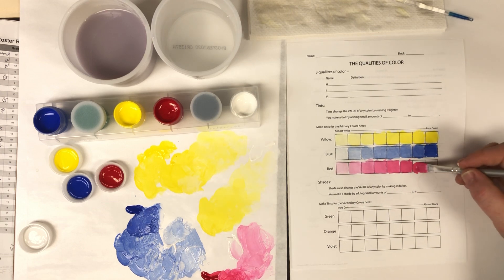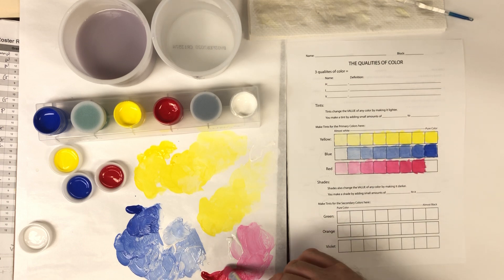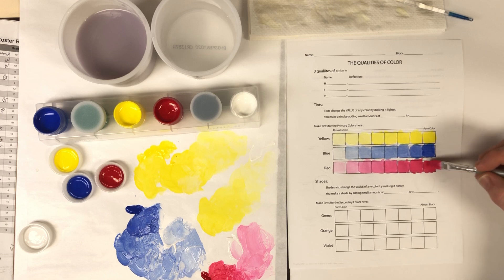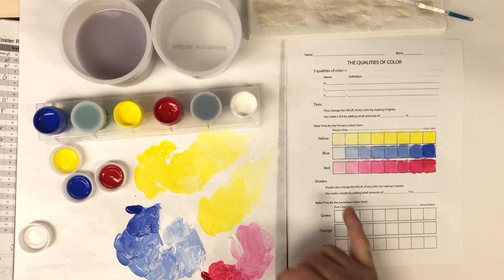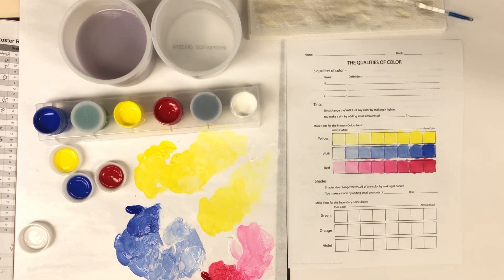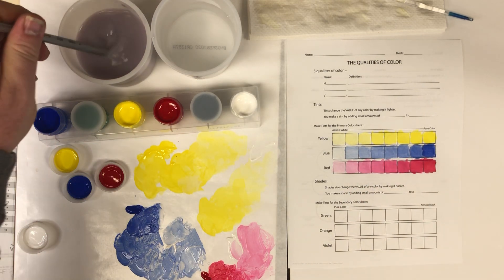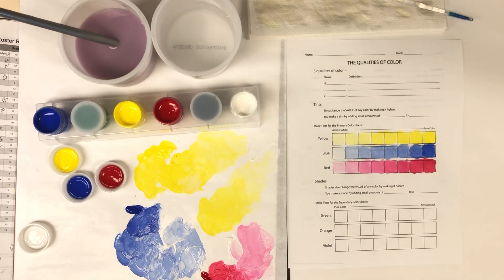You can mix this on a paper plate, wax paper, parchment paper, or even a regular plate. Let it dry when you're done — acrylic paint kind of peels off after it dries on something ceramic. There's my value scale from pure light all the way to the pure color. I want to see a gradual change in value. If you mess up and need to fix it, let it dry and paint right over the top — it's not a problem.